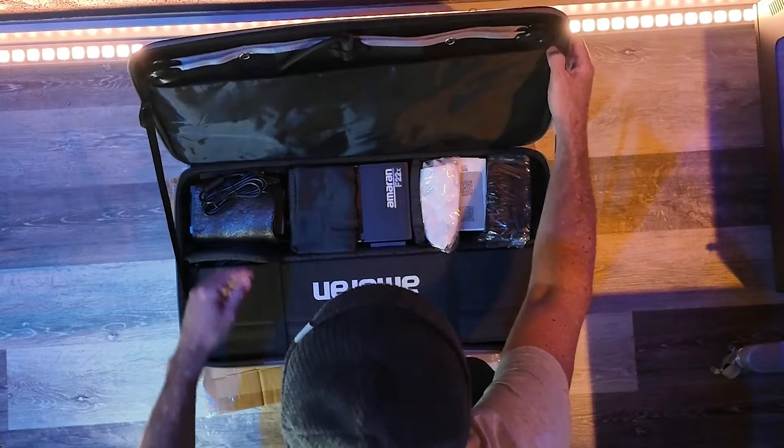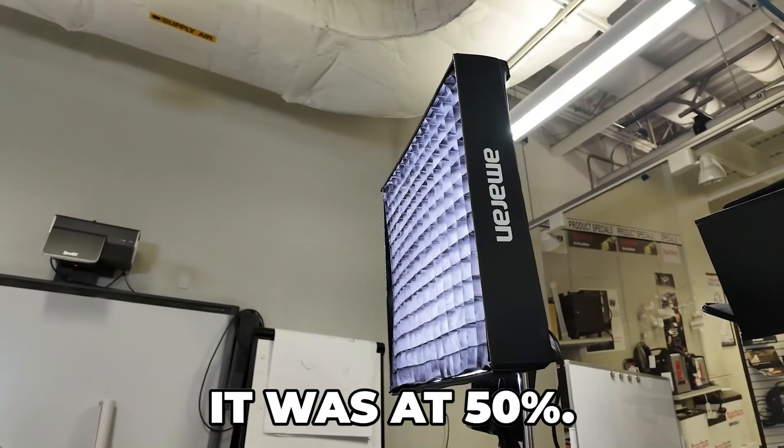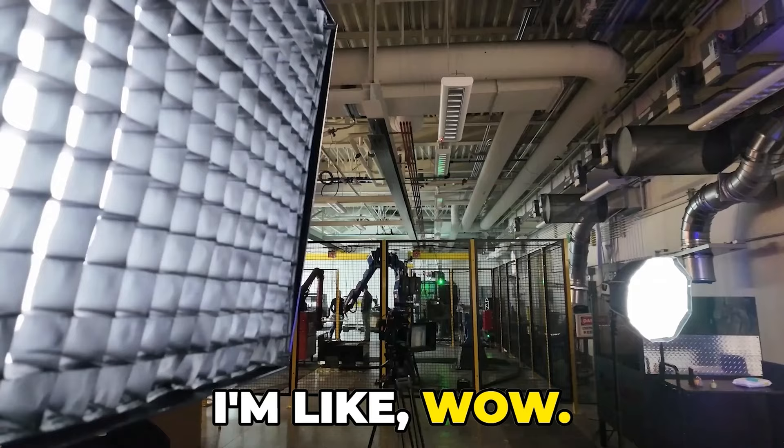First initial impressions of the F22X light mat — this thing is super bright. Really impressed. Pulled it out of the box, it was at 50%. Cranked it up to 100. Wow, this thing has got some punch.